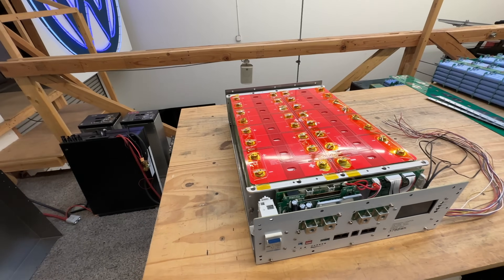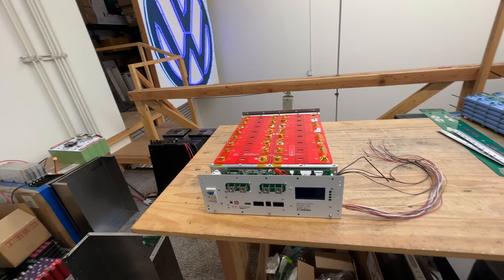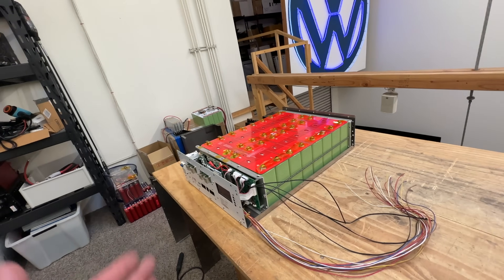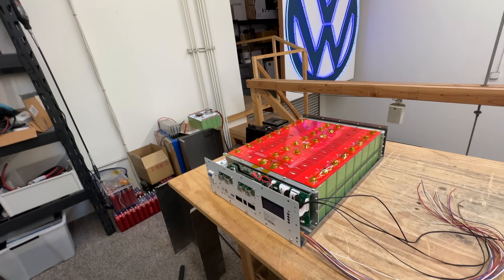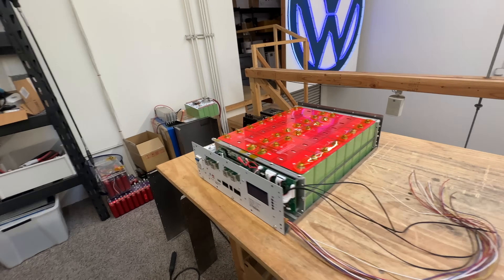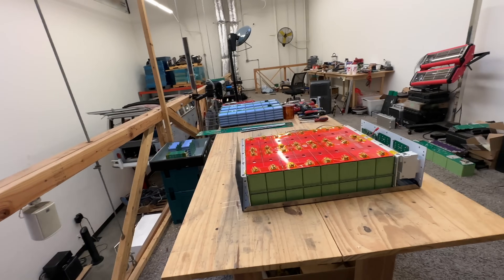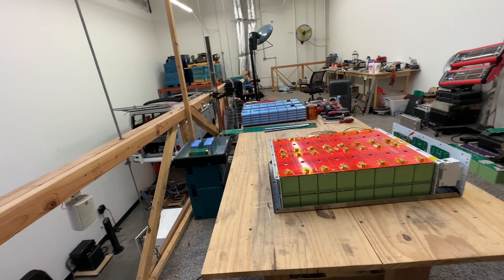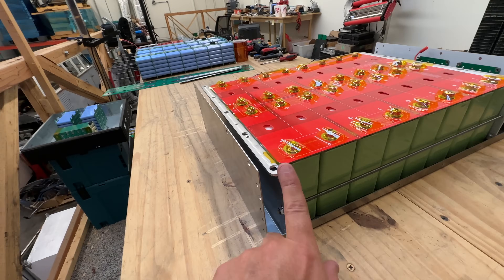I'm showing you the improvements I made since last time. Last time I showed you a little bit of where this was going and how I was dealing with some of the design constraints and challenges. This is the second iteration. What I was trying to do is minimize the amount of parts, because the fewer parts in the design, the cheaper and simpler it's going to be. I was trying to eliminate this plate right here.